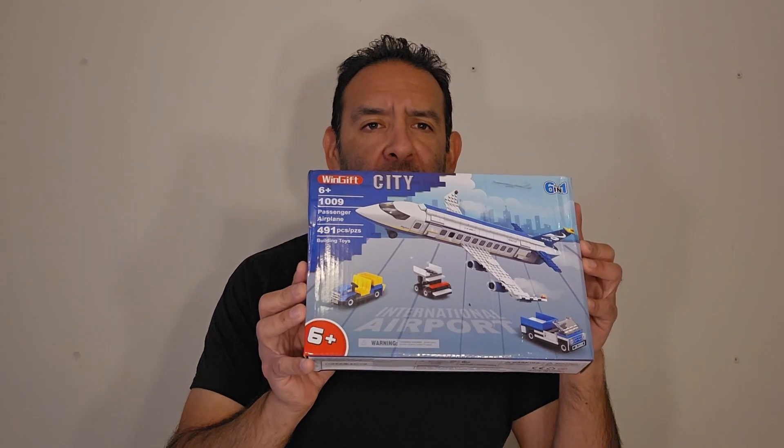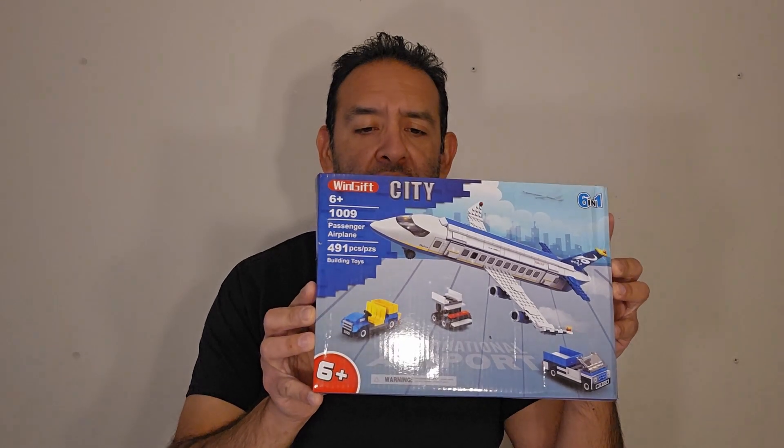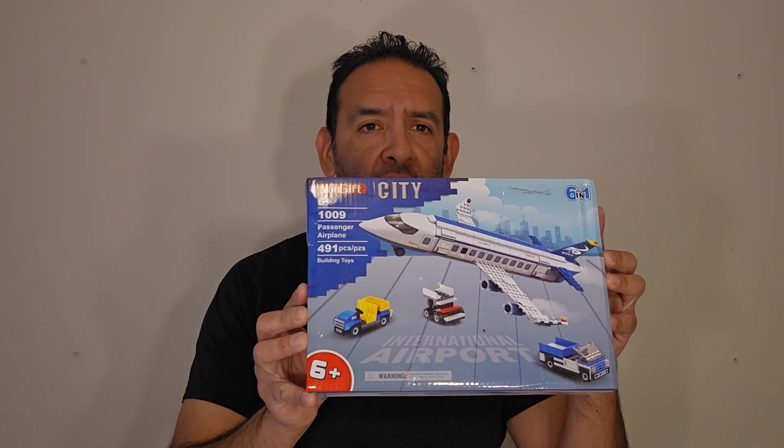Welcome back ladies and gentlemen. I picked up this international airport building block set from Wingift. It's a six-in-one. So let's open it up and see what we can build.